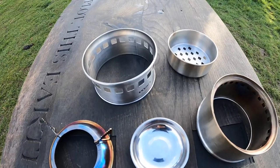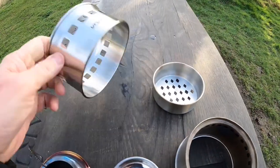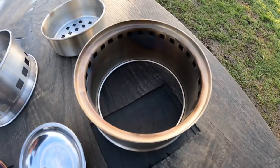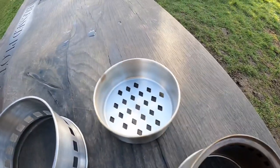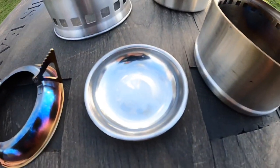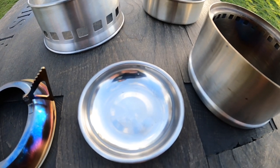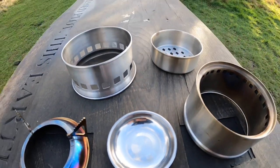So it comes in five main parts. We've got the bottom air chamber — it's actually upside down here — we've got the main gasification chamber, we've got the fuel store, we've got the pan support, and we've got the solid fuel dish, which you pop your solid fuel tabs into if you prefer to use that.